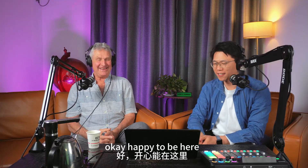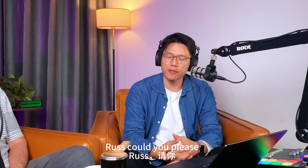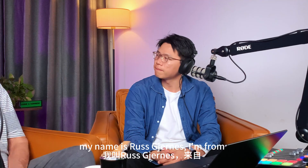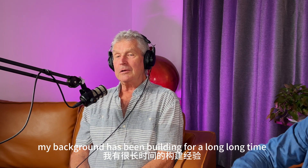Nice to be here, happy to be here. Our first question, Russ — could you please introduce yourself and your background? Sure. My name is Russ Jurnas. I'm from Campbell, British Columbia, Canada. And my background has been building for a long, long time.